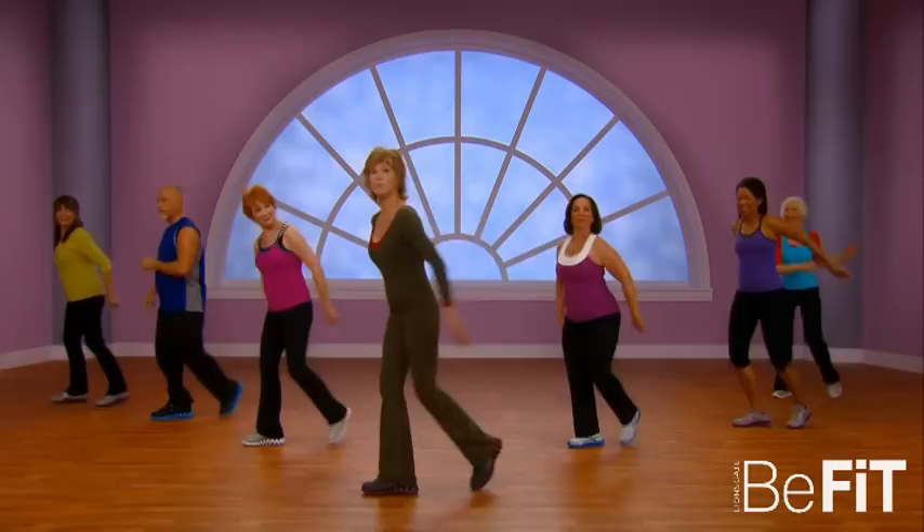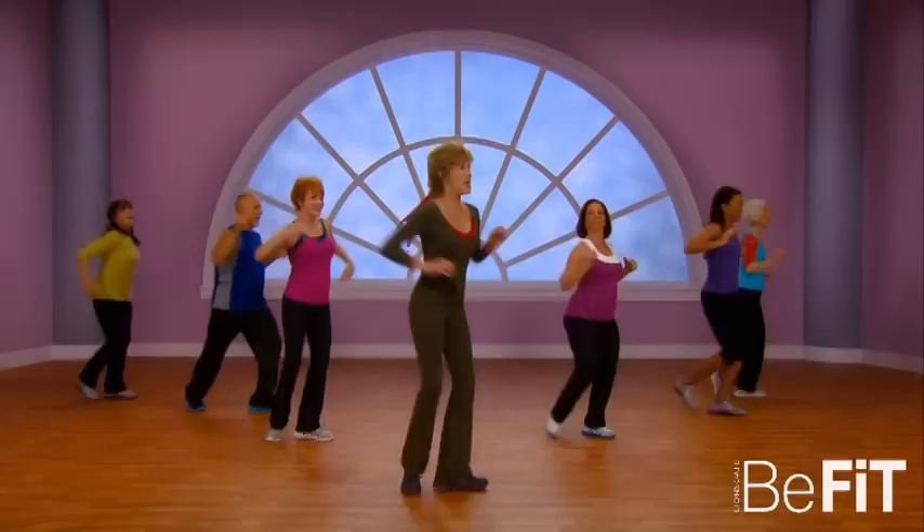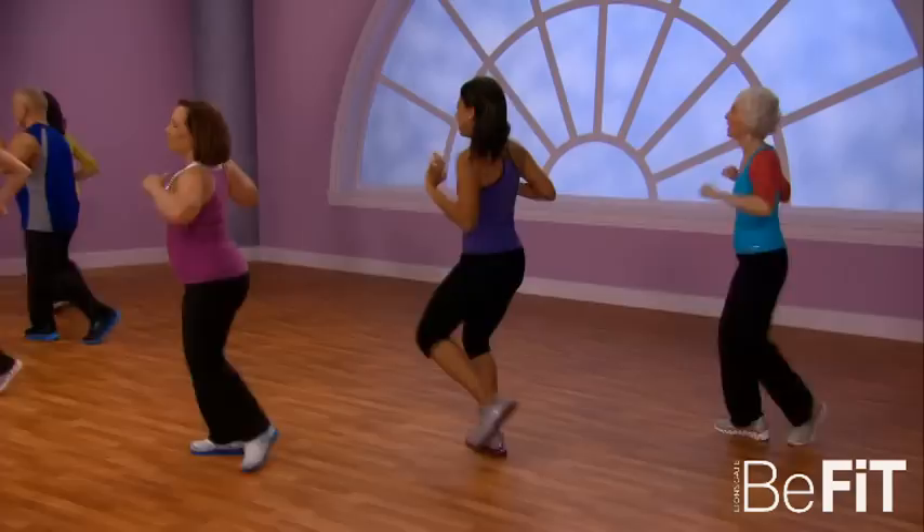Cha-cha-cha, good going. Now get ready — we're gonna take singles. Cross it over and make it big. Six, five, four, three, two, one — merengue in place. Good going!